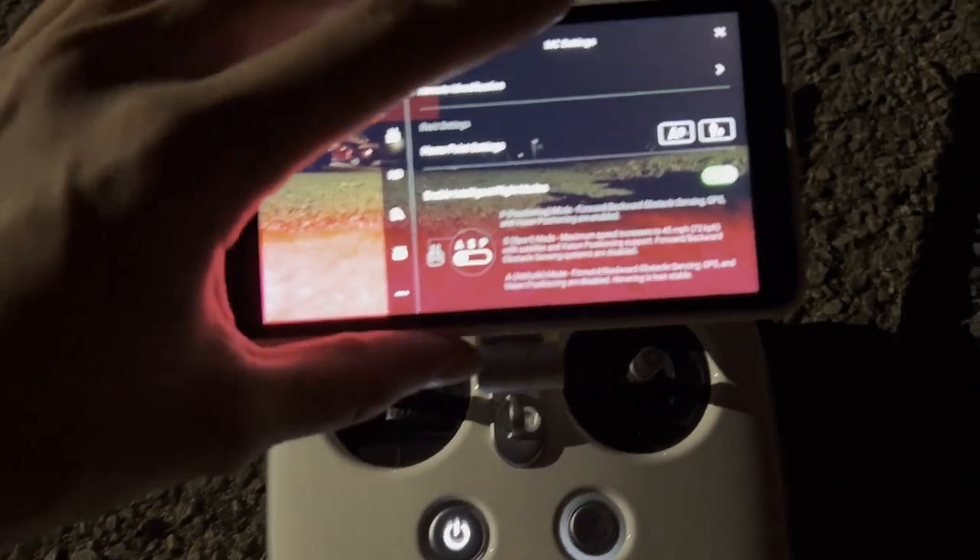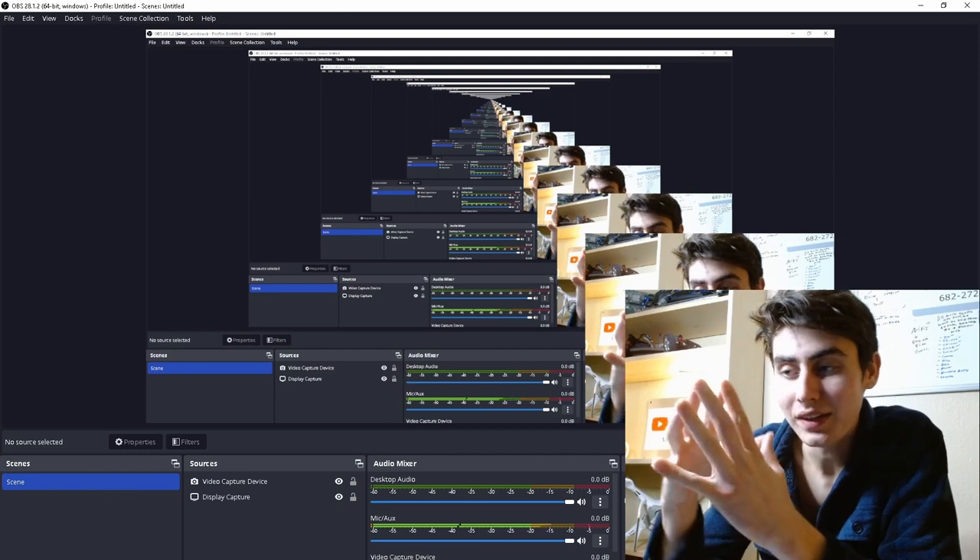Once this is ready to go GPS, you can fly — but before doing that, I always hit home point settings.